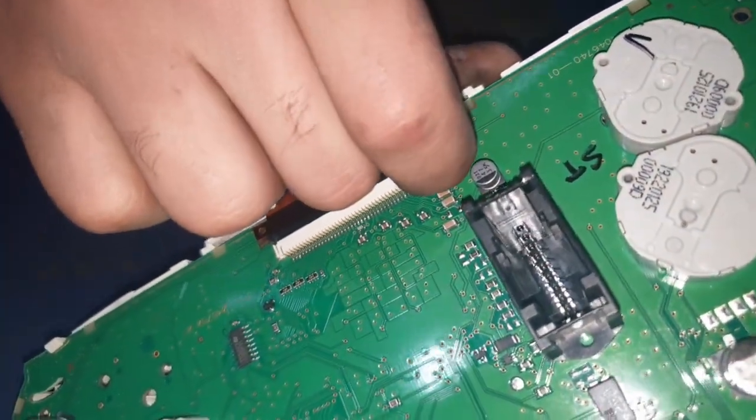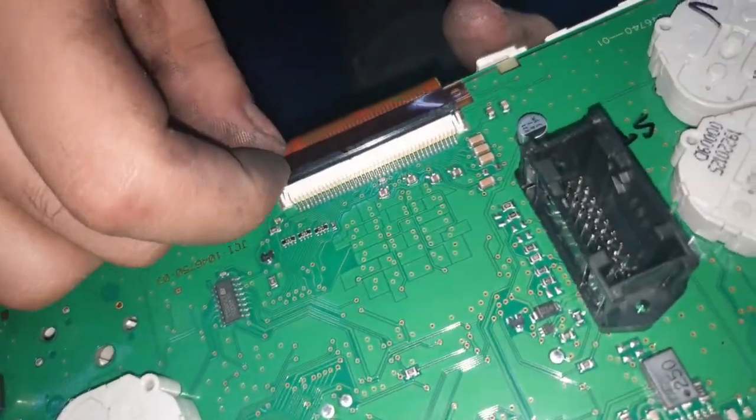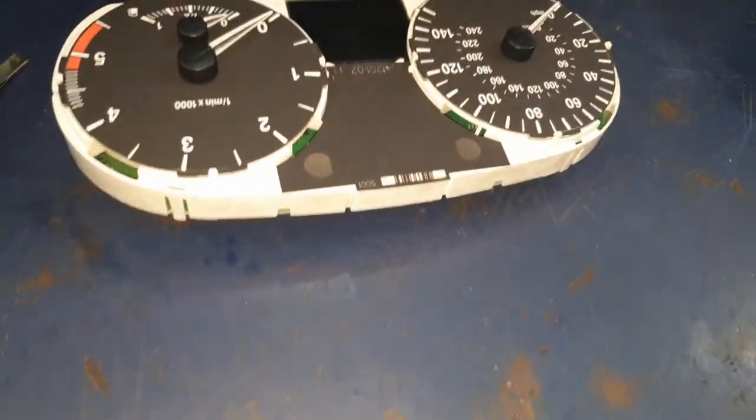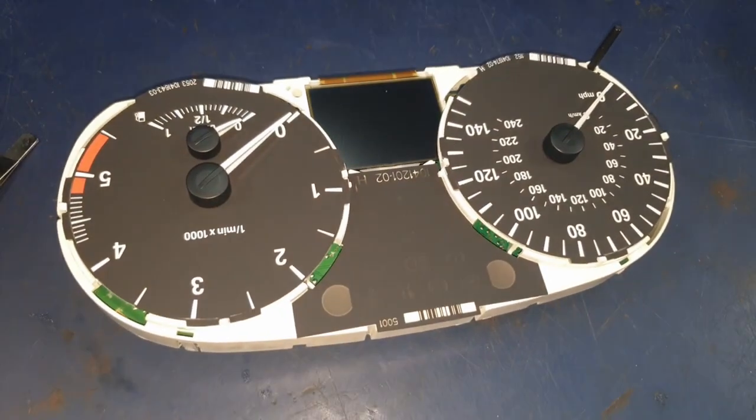Now we're going to disconnect the screen. For the screen you've got two tabs - one on the left, one on the right. Just lift those up carefully. The ribbon screen connections can get damaged really easily, so you have to be very delicate in this position.